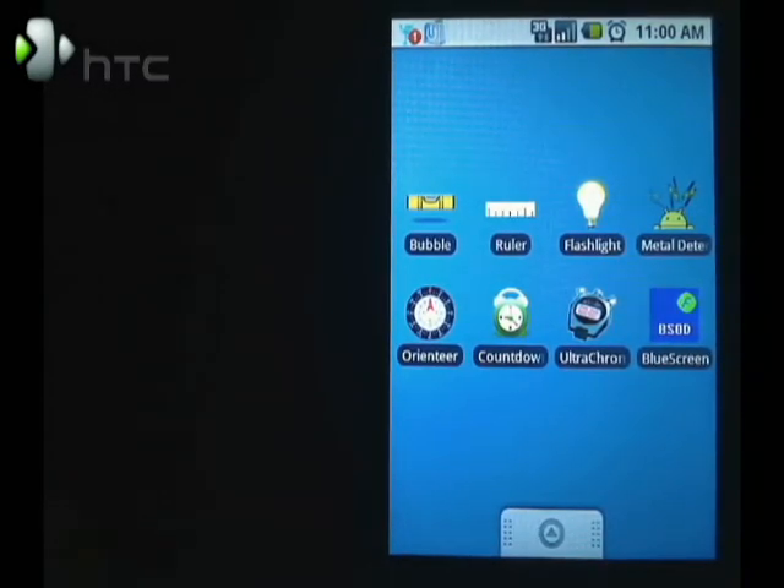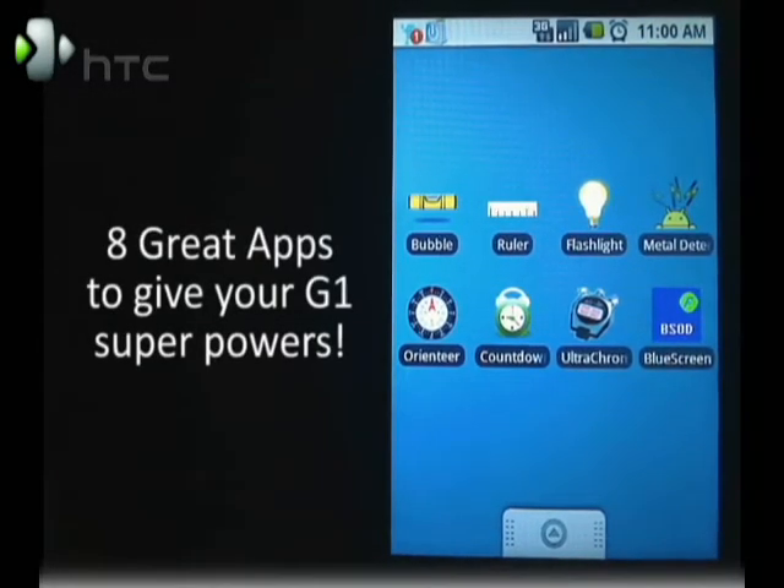Hi, this is Mike Benton for HTC, and today we're going to show you some apps that turn your G1 into a super phone.